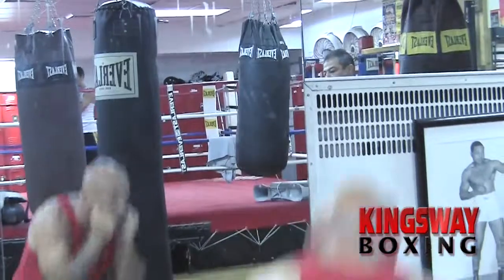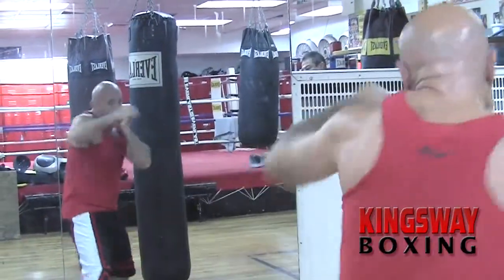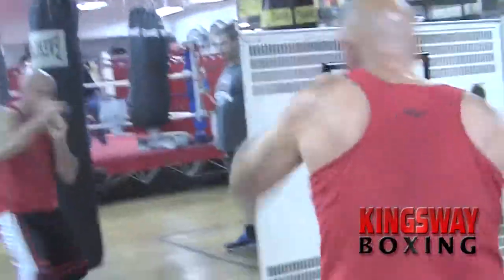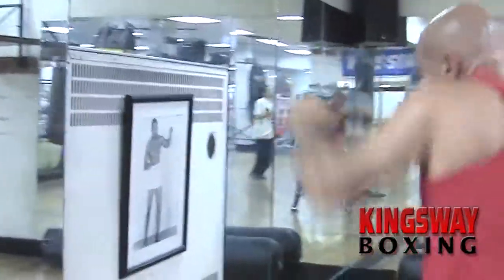Now what we have Jack doing is his defensive drills in the mirror. It teaches him to weave, bob, move his shoulders, work combinations, move your head, and throw your punches off of the head movement.